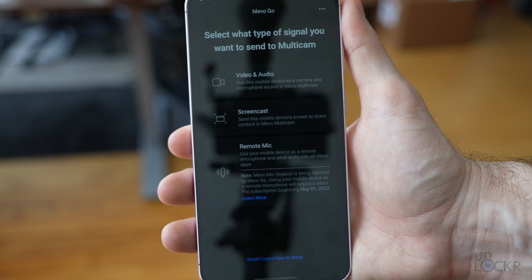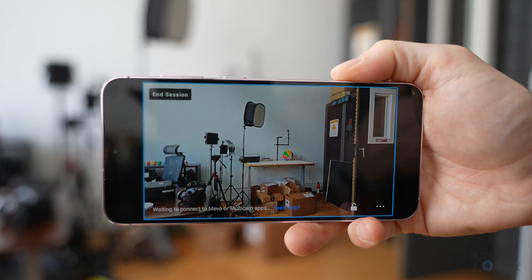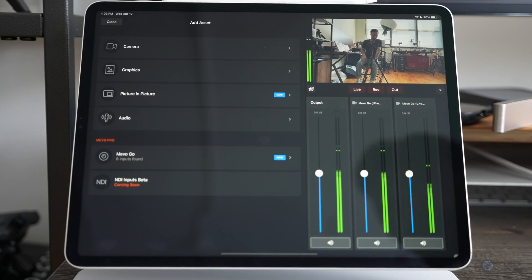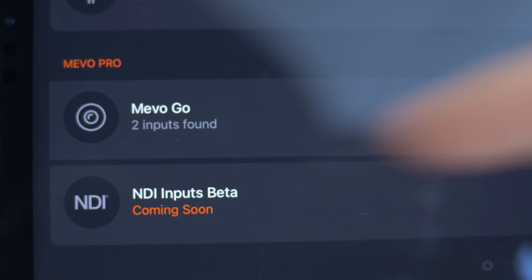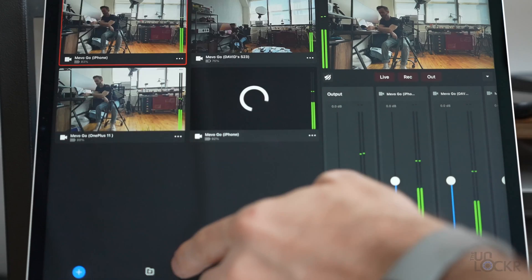You can tap on the type of source you want the Mevo Go device to be. Let's choose video and audio to make this a camera and tap continue. Then you can go to the Mevo Multicam app on the other device and tap the plus symbol to add an asset, as Mevo calls it. We'll get to those a bit deeper in a second, but for now we just tap Mevo Go to add a Mevo Go device. As long as they're on the same Wi-Fi network, it'll show up — tap connect and then tap the play button icon and you're basically ready to go.